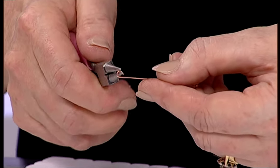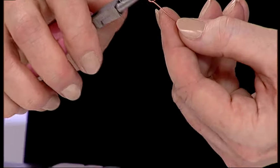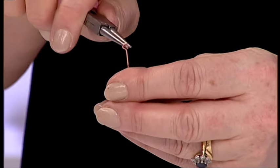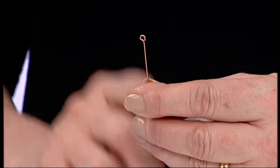Pop your pliers back in again and just kink it back, so you've got like an eye shape on the top of your head pin. Don't worry about keep playing with your piece of wire to get it right. You won't get it right the first time but just keep trying.